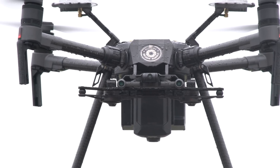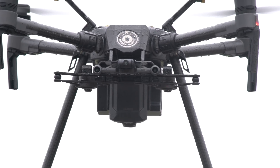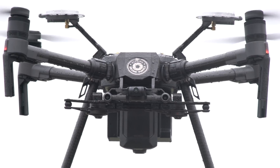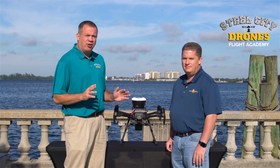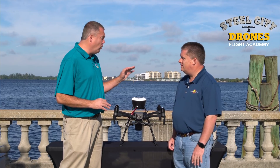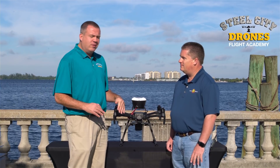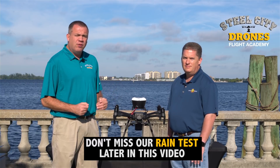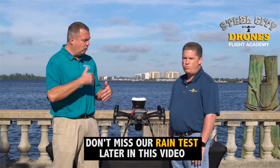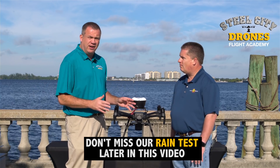DJI has some really sexy videos of this flying in the rain, and a lot of people automatically think that you can just basically put this out in a downpour and you're covered. There's a big distinction here between waterproof, water resistance, and to what level of water resistance this has. This has been out for a while and we've really seen what it can do and what it can't do. We've had some customers have some problems, so we want to talk about the ratings and what we can also do to give us some further protection.